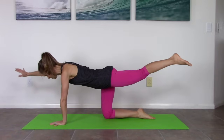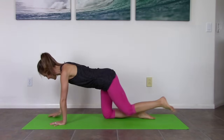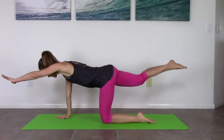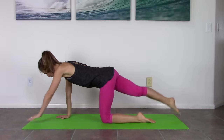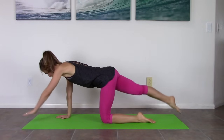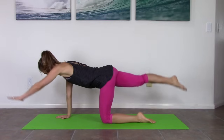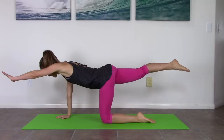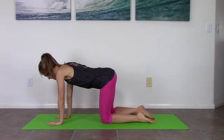Trying not to let your back arch when you lift. Last one — bring it back down. Nice job. Let's do the other side. Left arm, right leg — lower, lift. Three, two, one, and bring it back. Very nice.